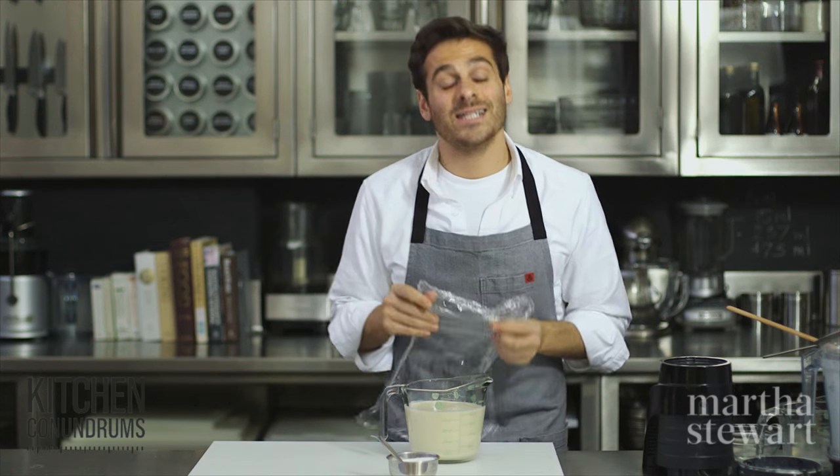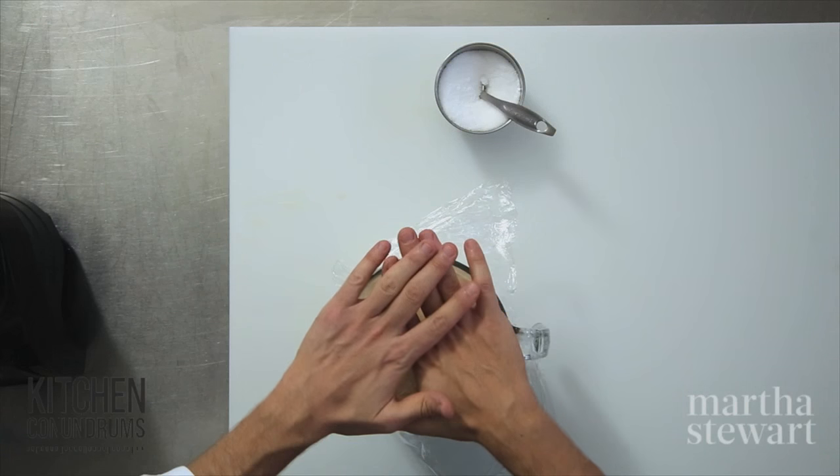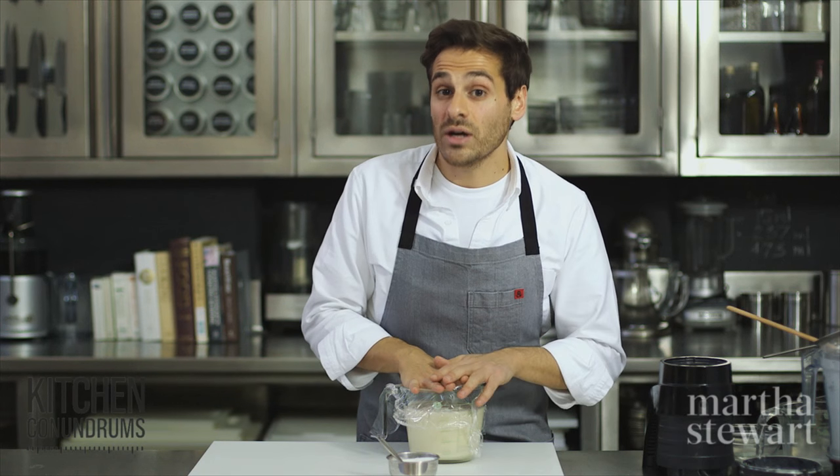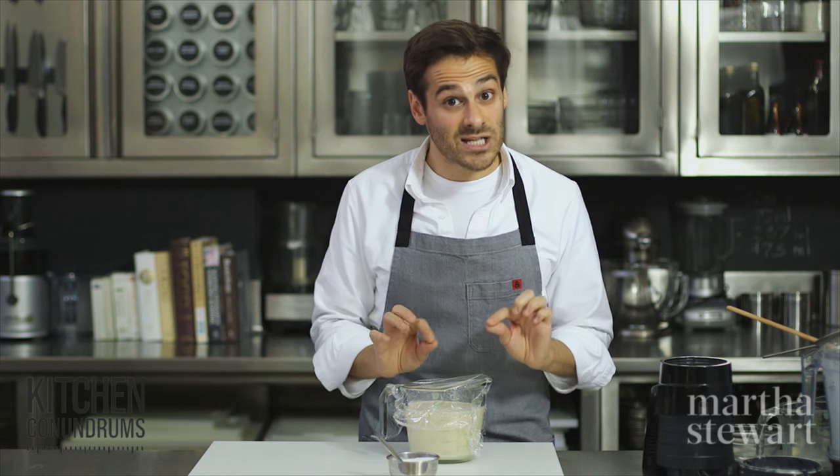One trick here is letting your batter rest overnight. I'm going to cover it with plastic wrap and put it into the refrigerator. This resting period helps to develop the flavor in the crepe batter and ultimately the end crepe. It also helps to relax the batter and yields a less tough crepe.